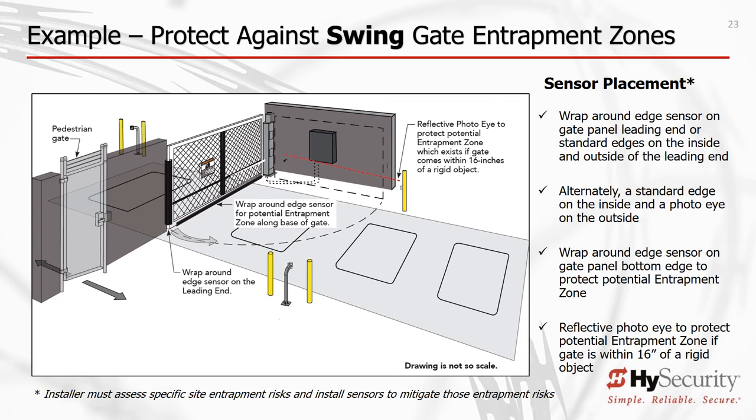High Security strongly recommends wrap-around edge sensors for swing gates. A wrap-around edge sensor on the outside arc of the swing gate protects against entrapment during both the open and closing cycles. The same wrap-around edge sensor on the bottom rail of the gate protects against entrapment between the bottom of the gate and the road or curb, again in both directions of travel. When the gate is fully open and within a few inches of a stationary wall, a photo-eye stops gate movement when a person breaks the beam. If a swing gate travels within 16 inches of a fixed object, you must protect against entrapment. These are but three ways to protect against entrapment; there are others, including altering gate geometry.